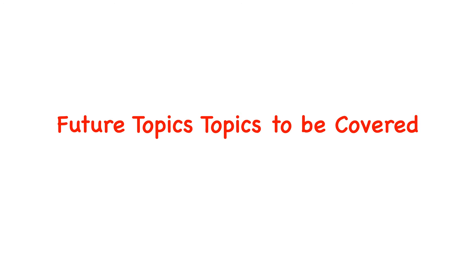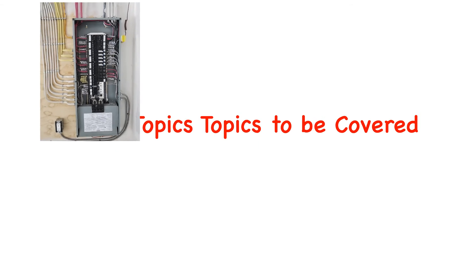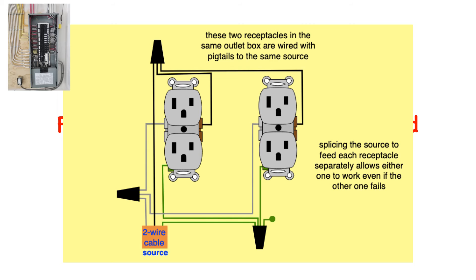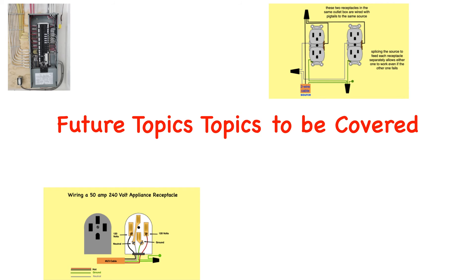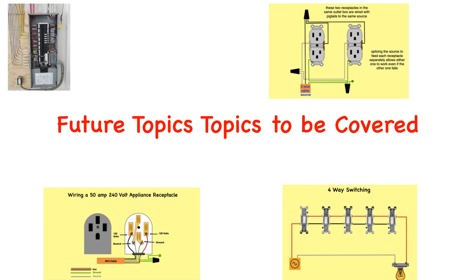Future topics to be covered will include: Panel wiring — learn how to properly wire your electrical panel, including identifying circuits, connecting breakers, and ensuring proper grounding. Receptacle connections — understand the wiring and installation of duplex receptacles, GFCI receptacles for added safety, and AFCIs to protect against electrical fires. Appliance receptacles — discover how to wire 20 amp, 30 amp, and 50 amp 240 volt appliance receptacles for various household appliances. Light switch wiring — master the basics of wiring light switches, including single pole, three-way, and four-way switch configurations for controlling lighting throughout your home.